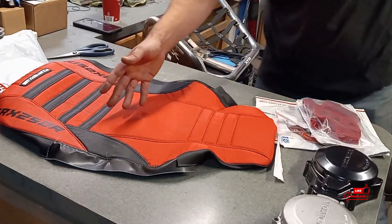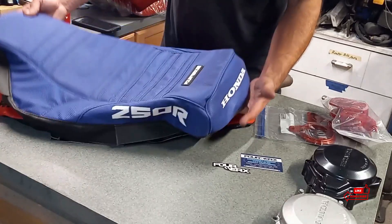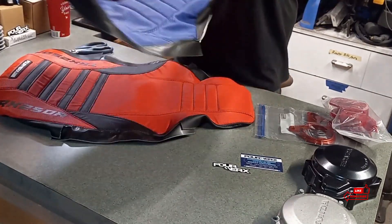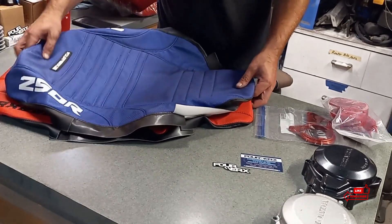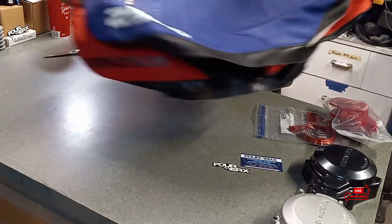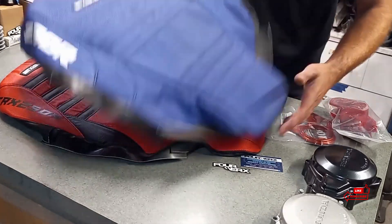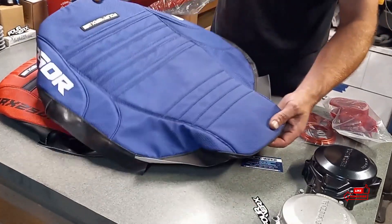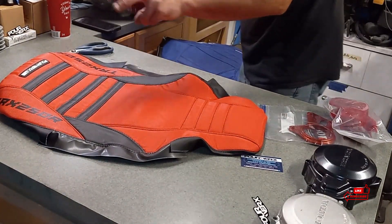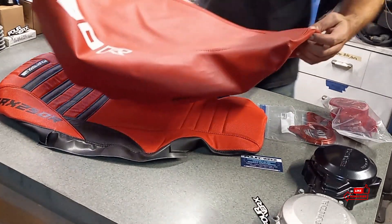Let me grab the other ones and we'll take a look at the cheaper one and do a little comparison. This is the seat cover also by 4Works that is for my ATC 250R. The seats on the 250R three-wheeler are just slightly smaller than the TRX 250R. You could stretch it on there, but it ain't going to look right because it's not made for it. Plus there's no blue on this one — this is for the three-wheeler. Let's take a look at this eBay $40-$50 seat cover.